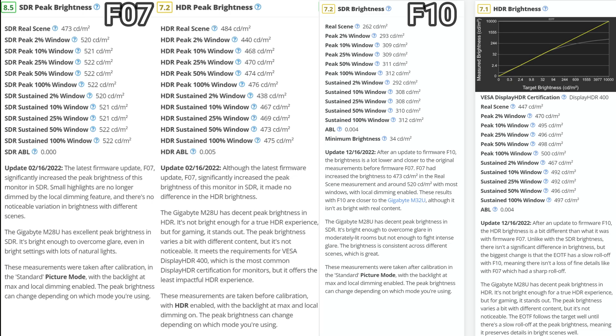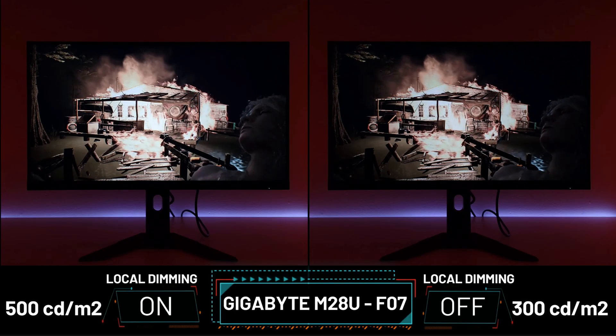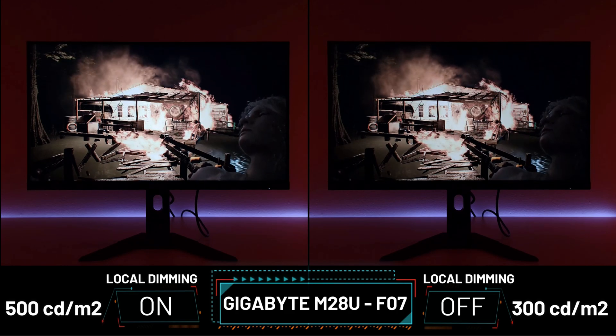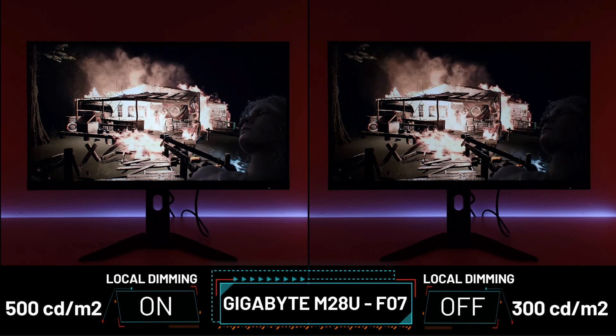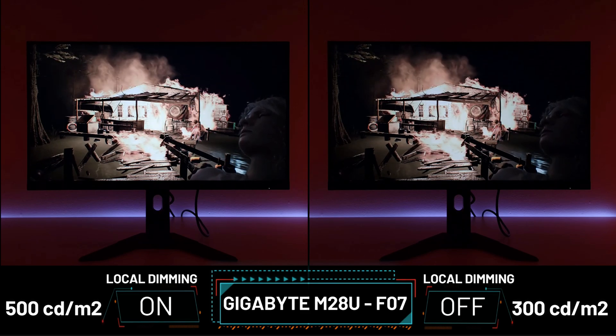You can see here 522 nits sustained versus 312. When I originally got the M28U, I do have videos up versus the Odyssey G70A. Both monitors, the M28U and G70A, use the same Inalux IPS panel. They are very good impactful IPS technology panels — they almost look VA-ish when you dial in the black equalizer correctly, especially with local dimming.